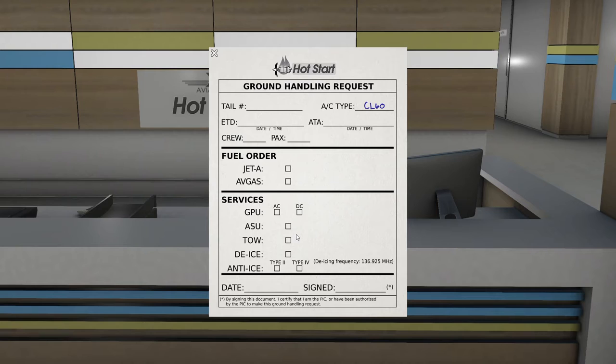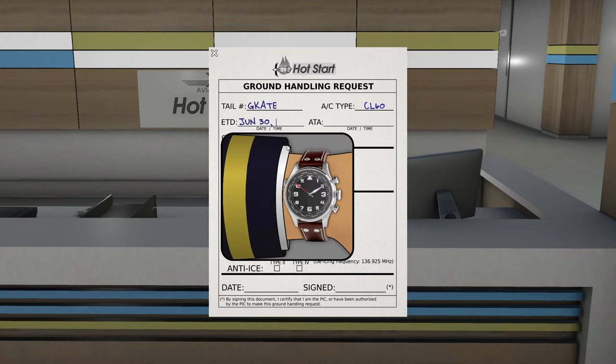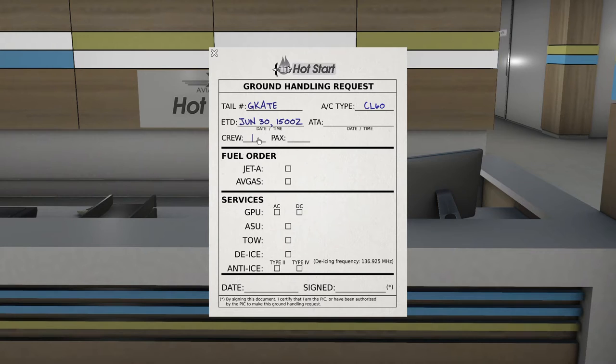We'll walk up to the desk and click on the desktop to make a ground handling request. All I'm going to do is put my tail number in — Golf Kilo Alpha Tango Echo — give my estimated time of departure, say 1500 Zulu, two crew, four passengers. I'll leave the fuel order blank for now, and we don't need GPU or air start units — we'll use the APU. It doesn't need towing and it's a lovely day. I'll put my signature on the line.